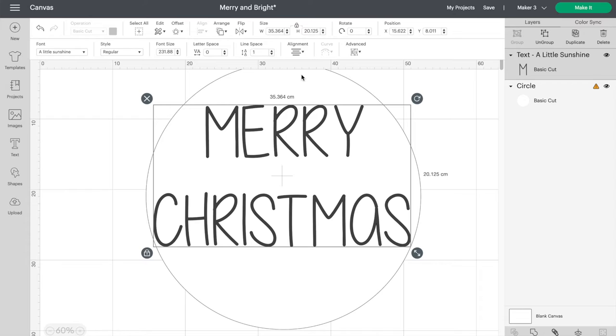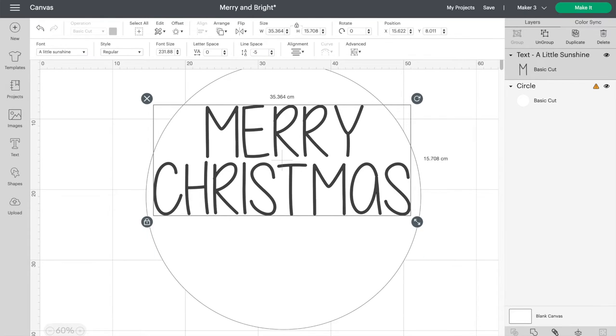There's quite a bit of space between the words right now. We can fix that by clicking on line spacing and reduce the size. You can click on the down arrow to reduce the spacing or just type in a new number. I'll make mine minus five.